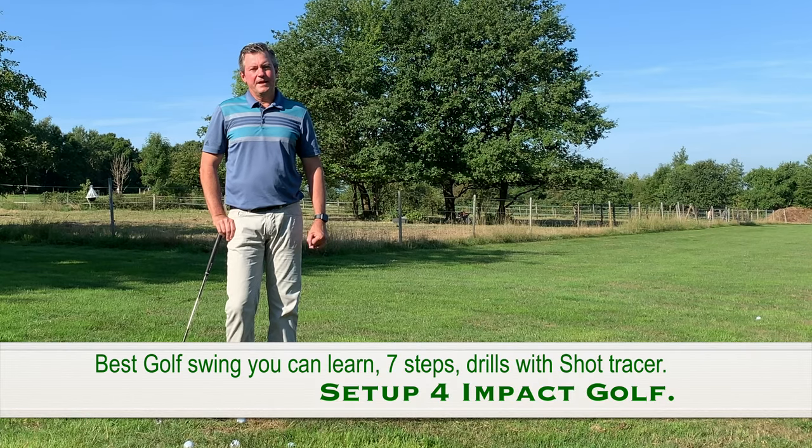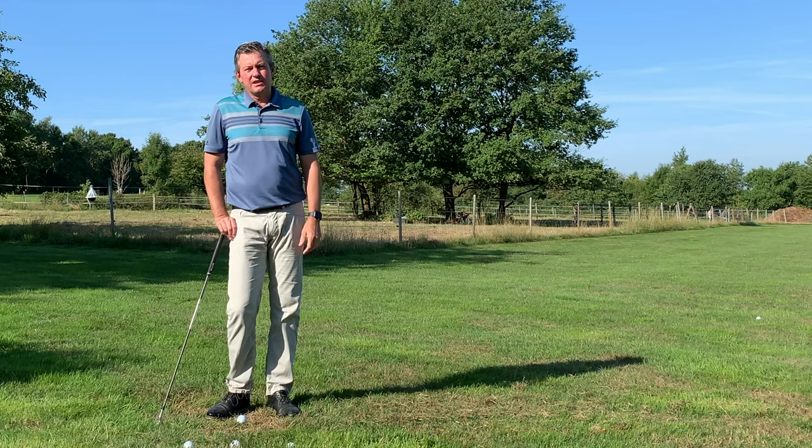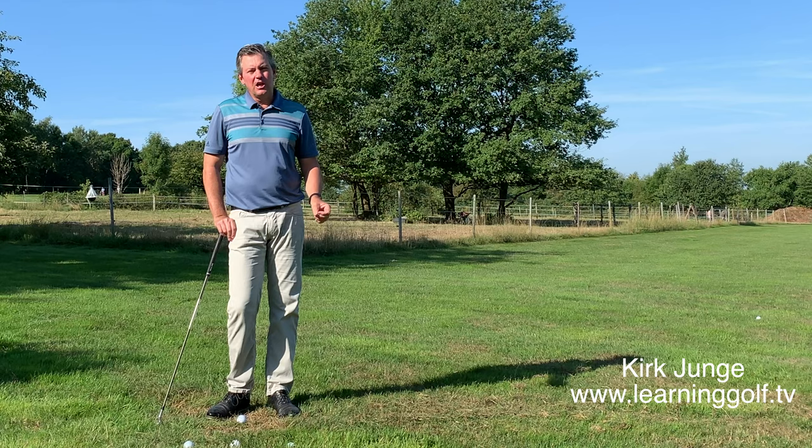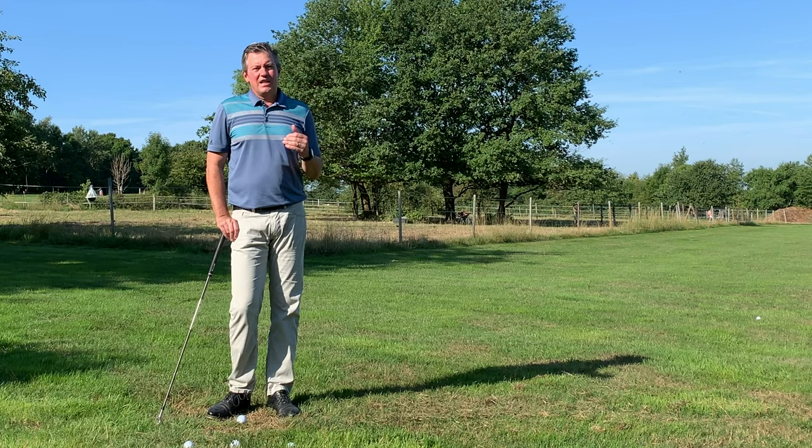Kirk Jungian here from learninggolf.tv. Today talking about the best golf swing — or the easiest golf swing you could ever learn. I call it the best golf swing, simply based on my 25 years of experience teaching this simple concept. Before that, having taught conventional golf, I understand the differences. I understand it's possible to improve with conventional golf as well, but it's a lot easier to improve when you set up on your impact plane.